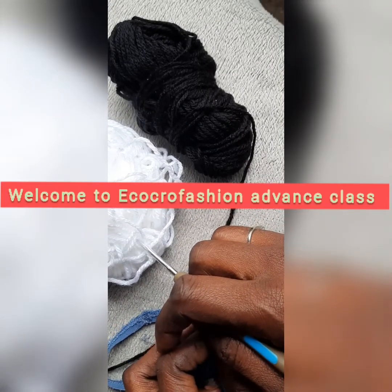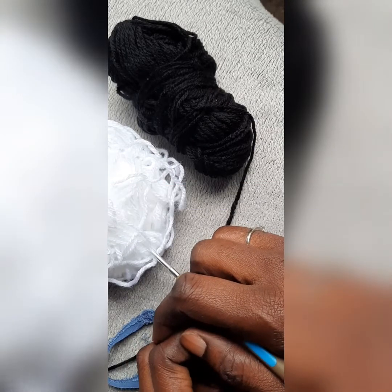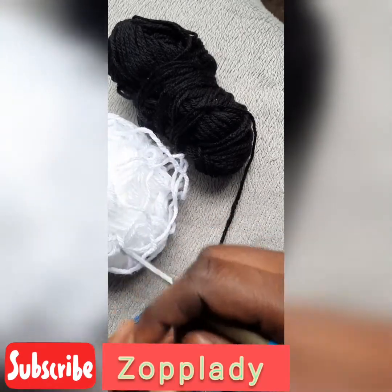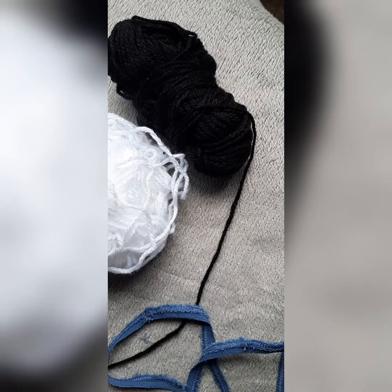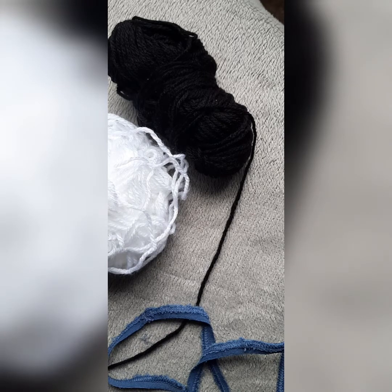Hi lovely people, welcome to Zop Lady once again. Today I'm happy to announce that we have the advanced class and we're going to do a project. I'm going to use a recycling material to come up with a hairband — you could use it as a hairband or also as a necklace. Let me take you through the materials you need.